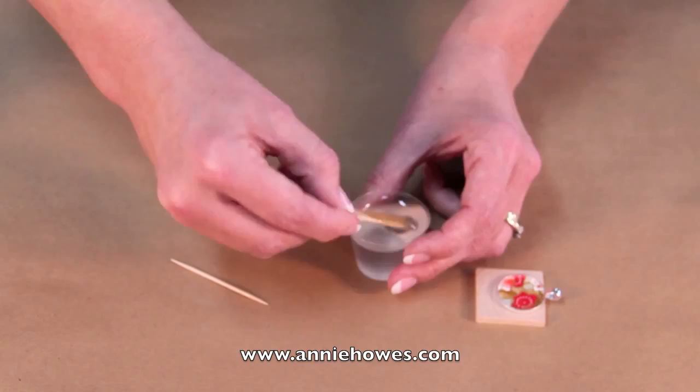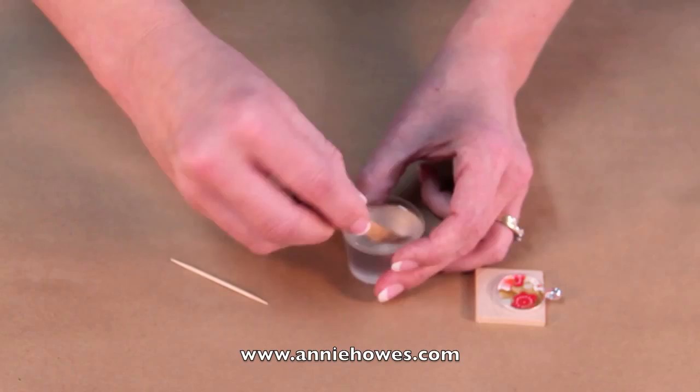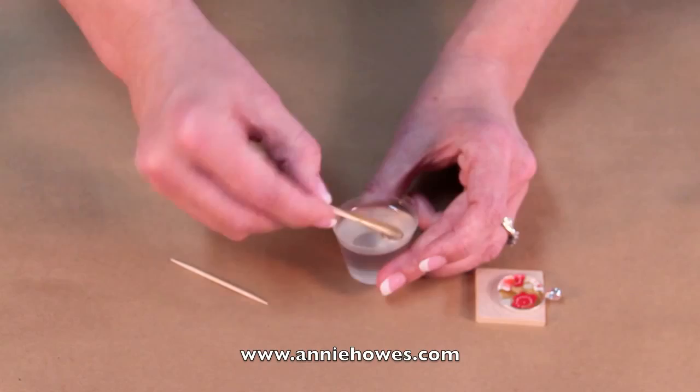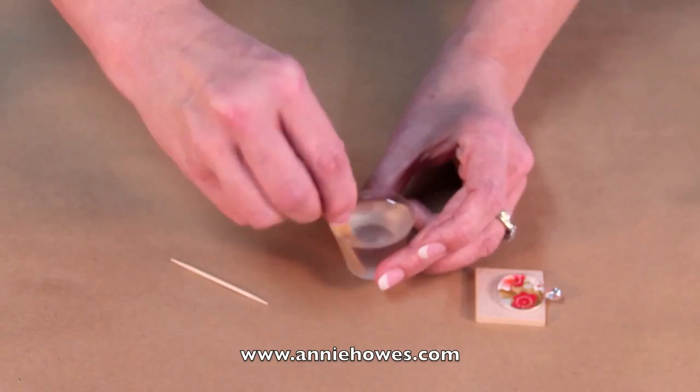I'm continuing to stir. This is a 50-50 mix so you can measure it by weight — equal amounts of weight, equal amounts of volume. What's important is that if you err on the side of caution, you'll add maybe a little more hardener to the mix. It's never good to have extra resin. So if you want to add a little bit of extra hardener for a sense of insurance so you can be more confident that it will harden, then by all means do so.